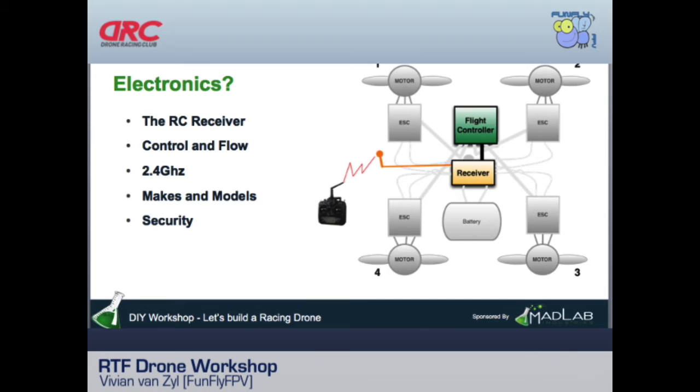That frequency problem is really solved now. Some people fly 1.3GHz for long-range wings — flying 20 miles away — but that requires a ham radio license. In our club, almost everyone flies 2.4GHz. There are many makes and models of radios; a basic one has four channels, but popular club radios like the Taranis have many more channels.